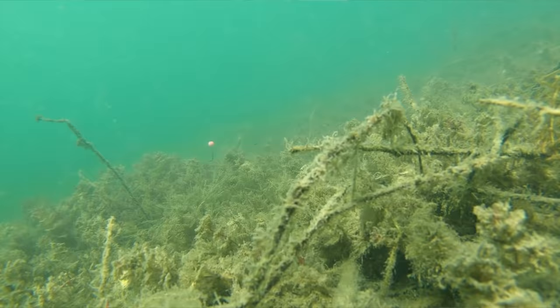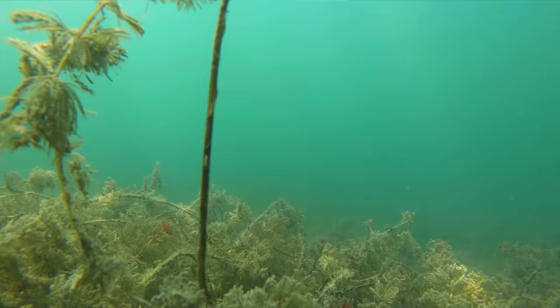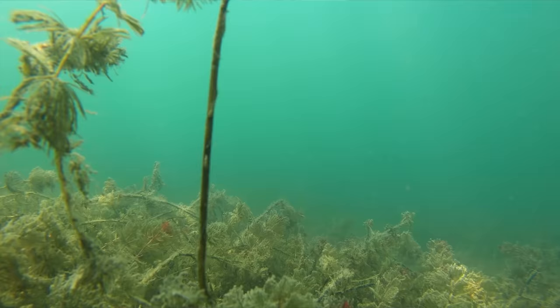With that bead pushed up the leadcore leader, as the lead descends, the rig is pushed back up the leader to the top bead and it should, all being well, come to rest on top of the weed, leaving the pop-up sitting proud.